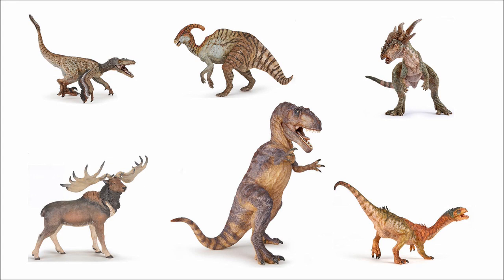But what do you think of Papo's prehistoric range for 2020? Are your thoughts high, low, or in the middle? This is DragonZilla, signing out. Take care, and I'll see you all next time. Bye for now.